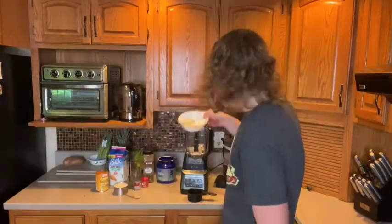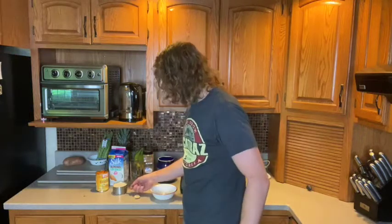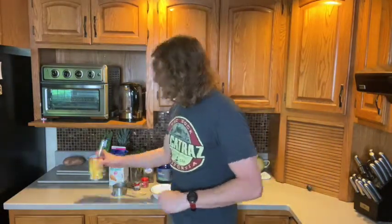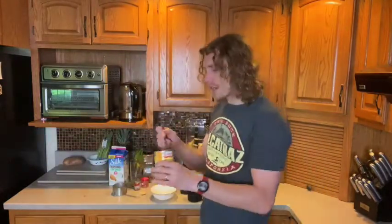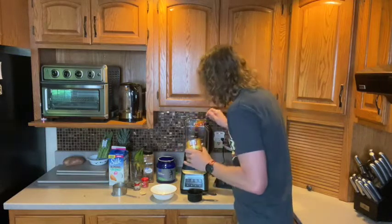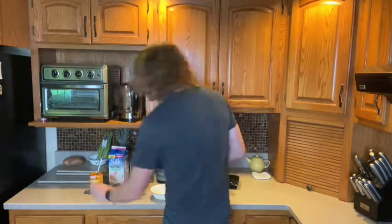Then half a frozen banana — I cut my bananas into quarters and freeze them all. Add one cup of milk for a creamy texture; I'm using almond-coconut milk but use whatever you like. Now we need pumpkin — I suggest high-quality canned pumpkin, I like Libby's personally. Add about two to three tablespoons depending on how much you love pumpkin flavor.